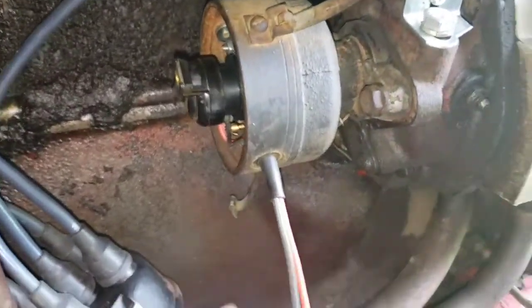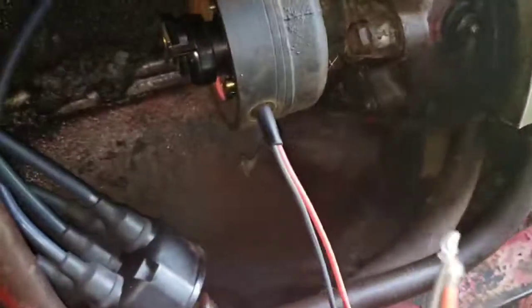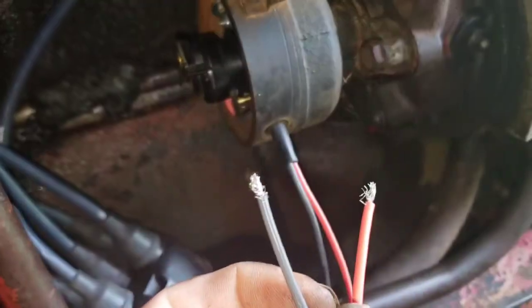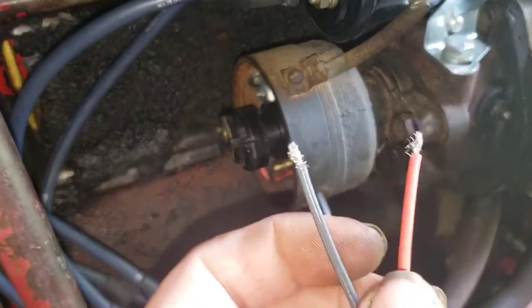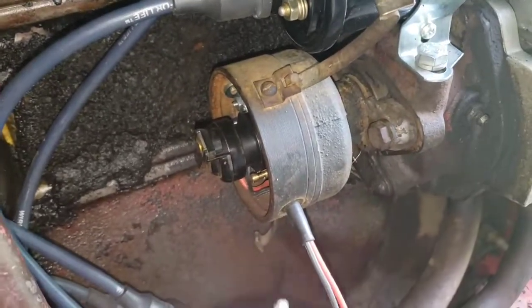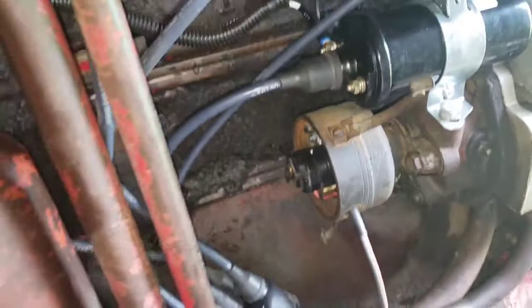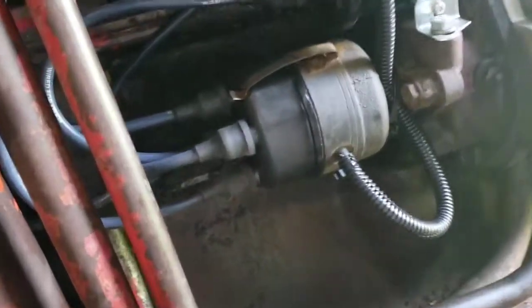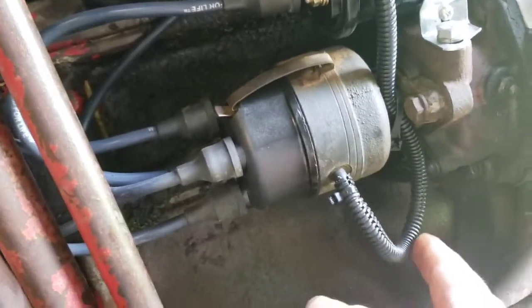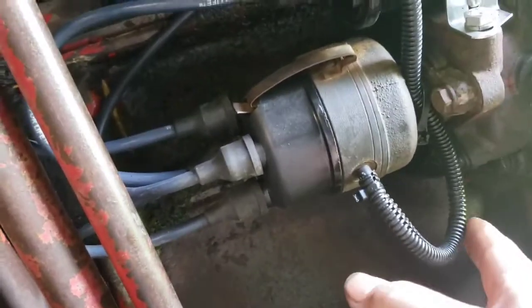Then you've got your wiring. You've got the red and the black — black will go to the negative side of your coil, and red will go to the positive side. We'll get that done. There we go, all done, all wired up. I just put some wire loom on here.